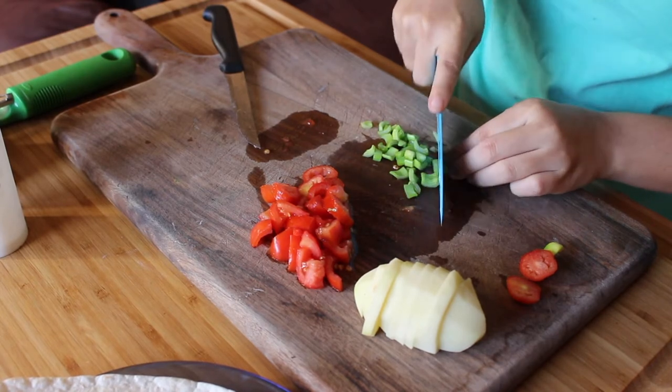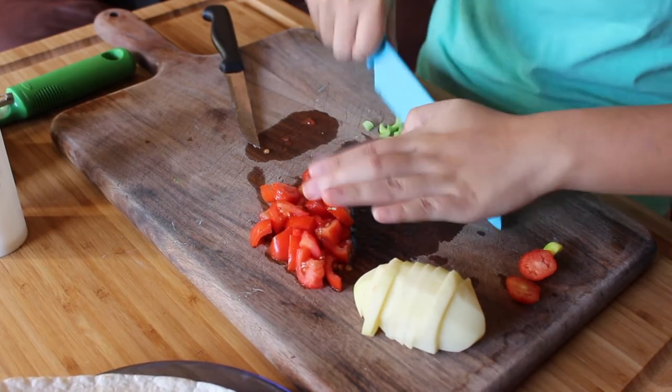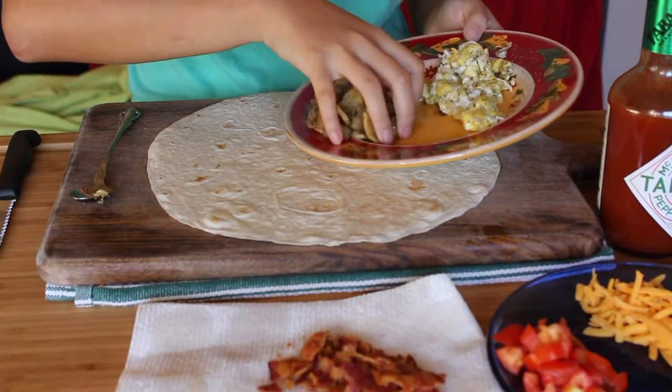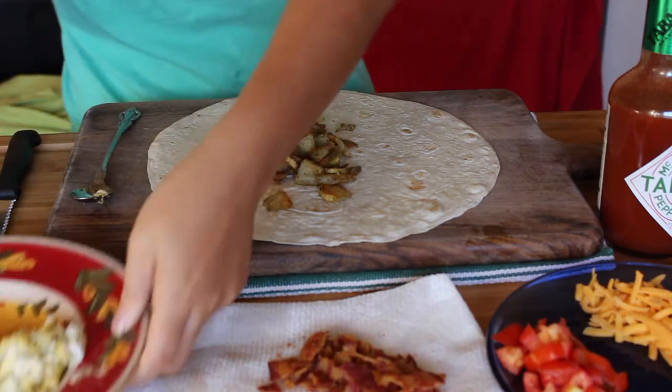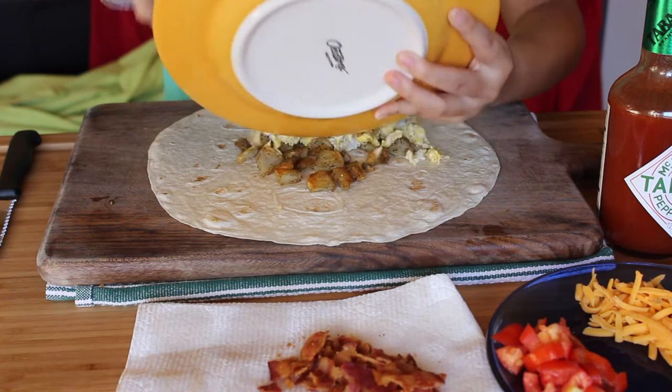If you want different ingredients or different toppings, of course it's up to you — this is a very customizable recipe. When all your toppings are ready to go, take out your big tortilla. I would actually get a pretty big tortilla, like a 13-inch or 14-inch.